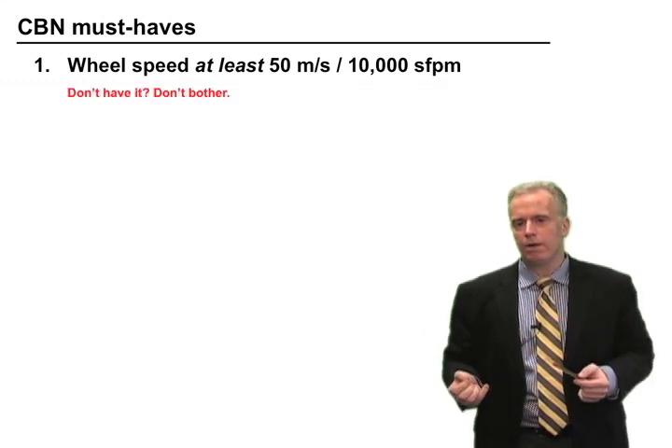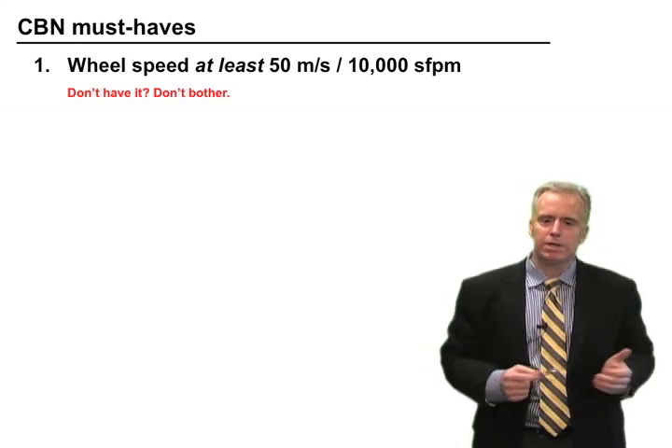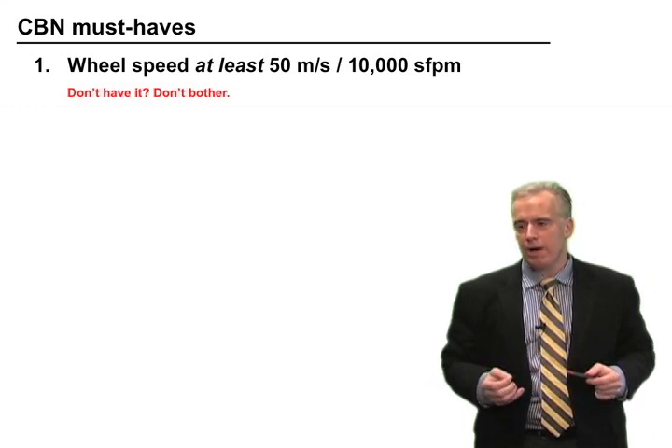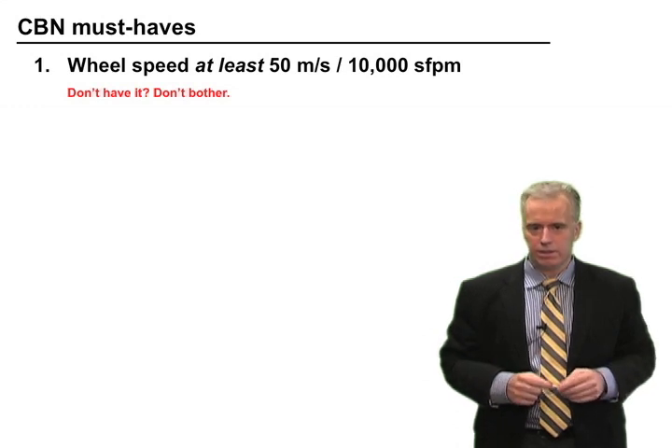If you don't have it, don't bother. Higher wheel speeds also mean tougher, more stringent balancing requirements. So if you can't get up to these speeds and keep your wheel reasonably balanced, don't even try it — stick with aluminum oxide.